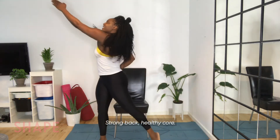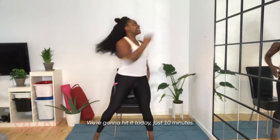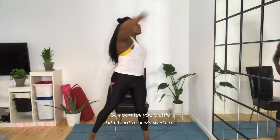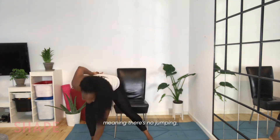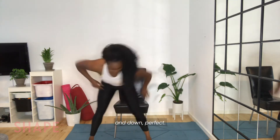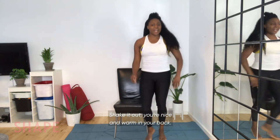Strong back, healthy core — we're going to hit it today, just 10 minutes. It's going to be low impact, meaning there's no jumping. This is the last one — reach and down. You're nice and warm in your back.